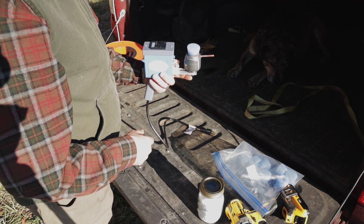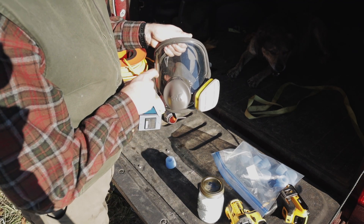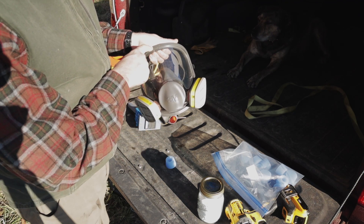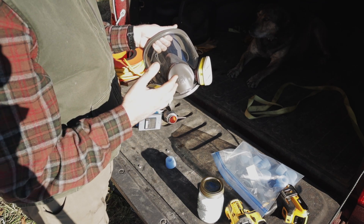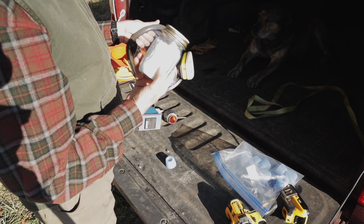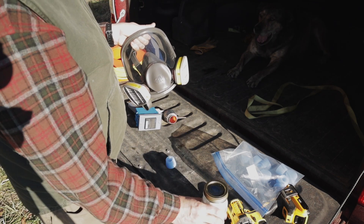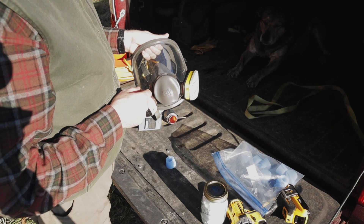I've got a full face respirator — this is a 3M with acid gas vapor cartridges. I invested in this for chainsaw milling and I've found uses for it for other things, including beekeeping, which I did not expect, but this thing is really good. Oxalic acid vapor is very harmful to your lungs — you do not want to breathe this stuff. I'll make the puppy go far away before I start doing this.